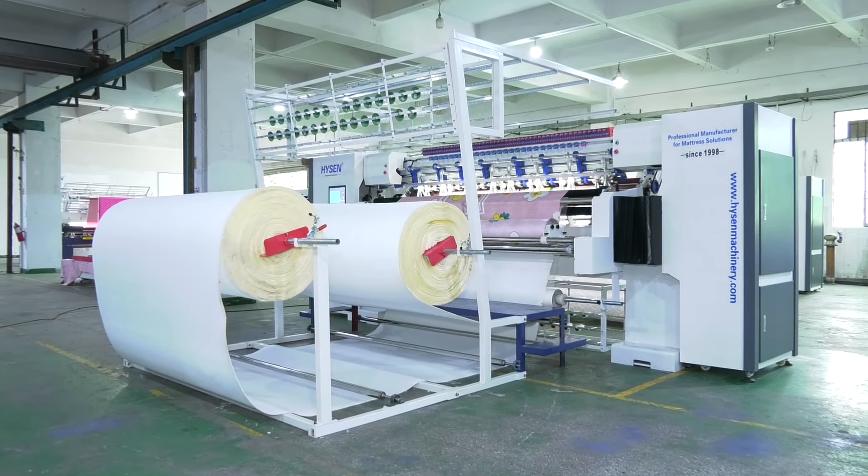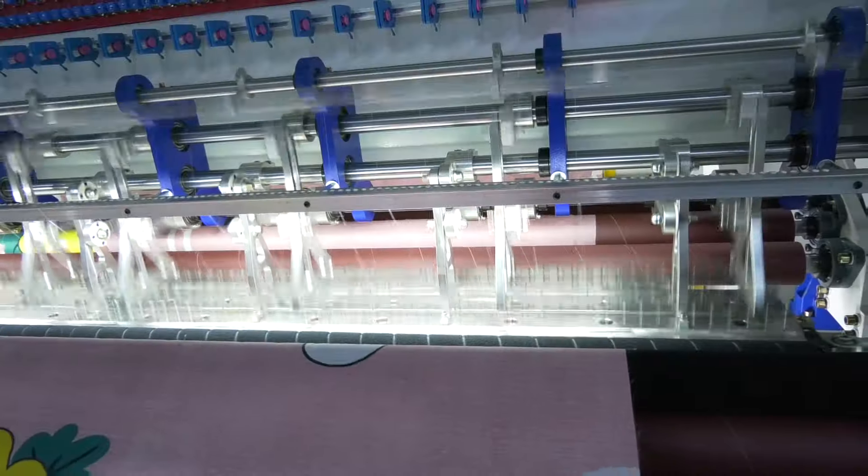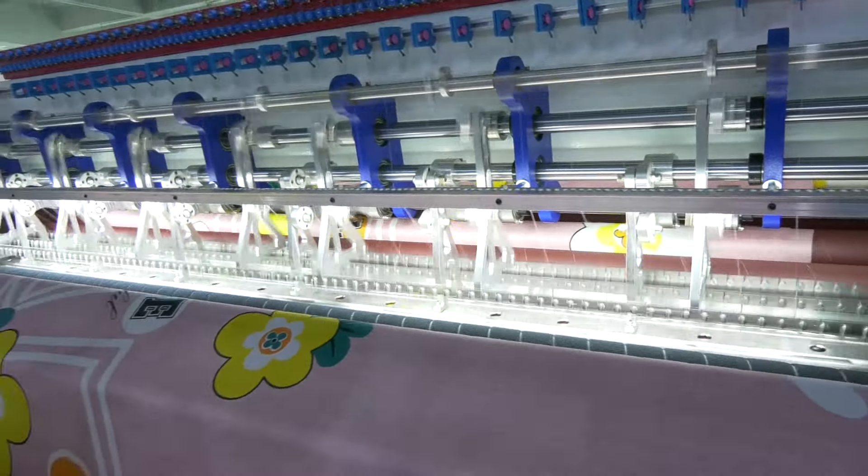The needle bar adopts the needle bar frame structure, which does not need to be refueled, avoiding oily fabrics. This structure is more solid and has low maintenance costs.